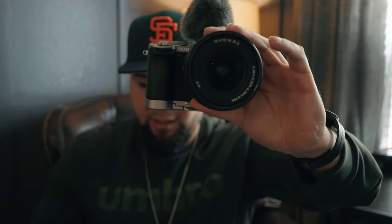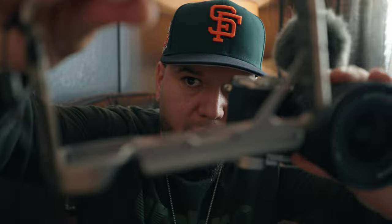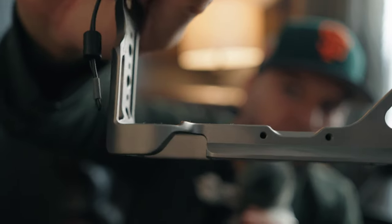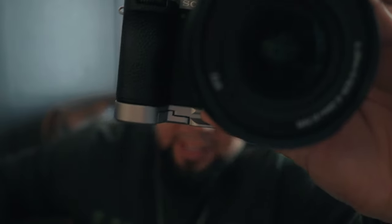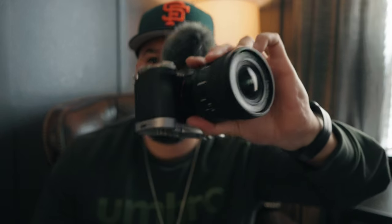Basically if you combined this SmallRig piece with the Tilta cage it would be perfect. Look at where that piece is on the SmallRig — now look at that gap on the Tilta. That is so annoying. Why not just complete it right there? They're so close to a perfect product.